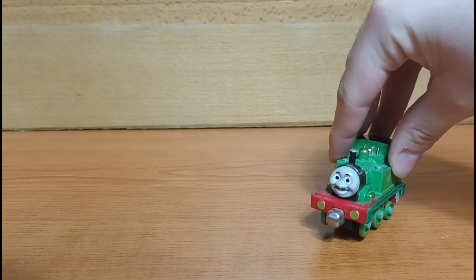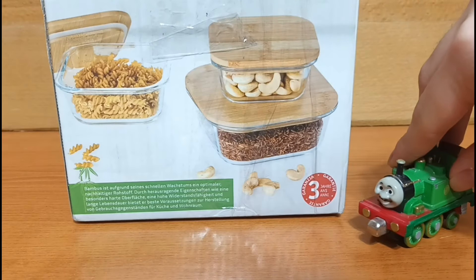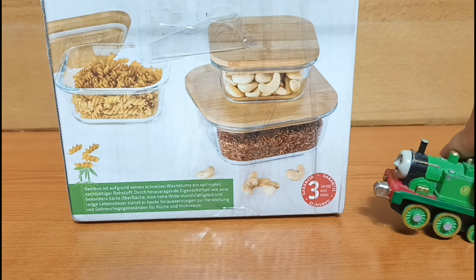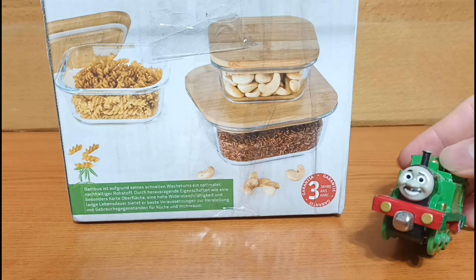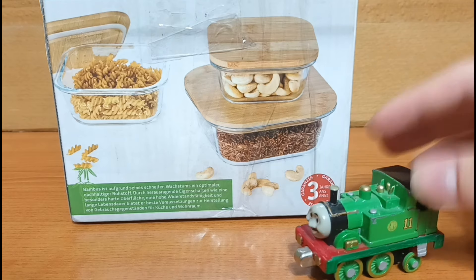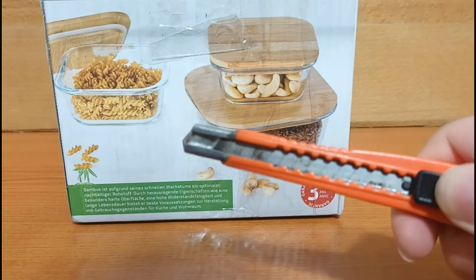Greetings everyone, I am WestonNinja11 and today I am going to open up this package that got here today. This package contains 8 Dizzy Picksaw cars, 7 of them being diecasts. So without further ado, let's crack it open.